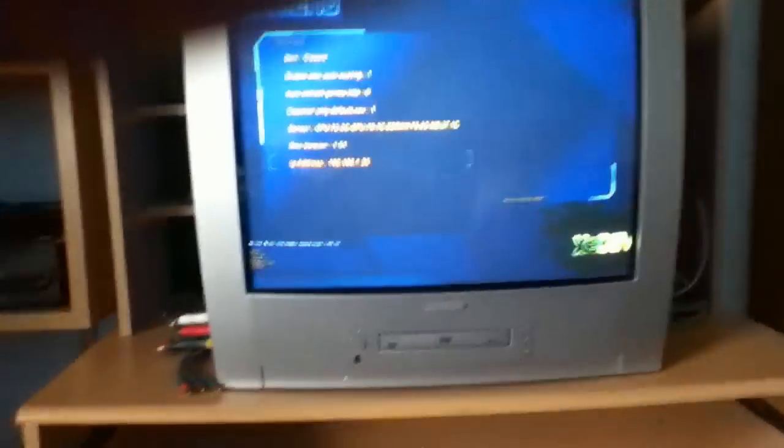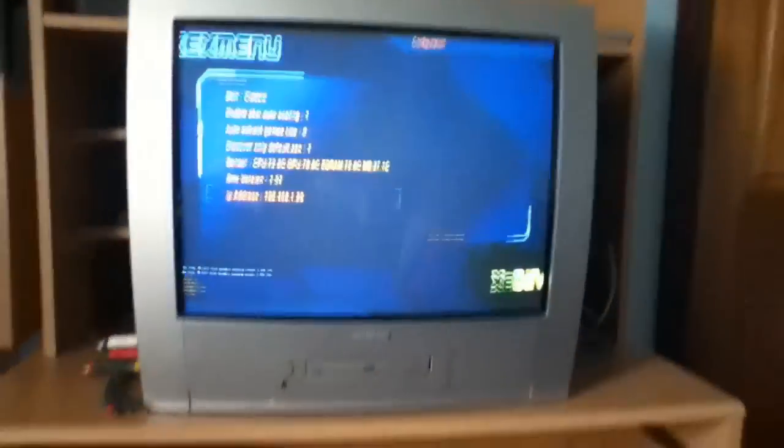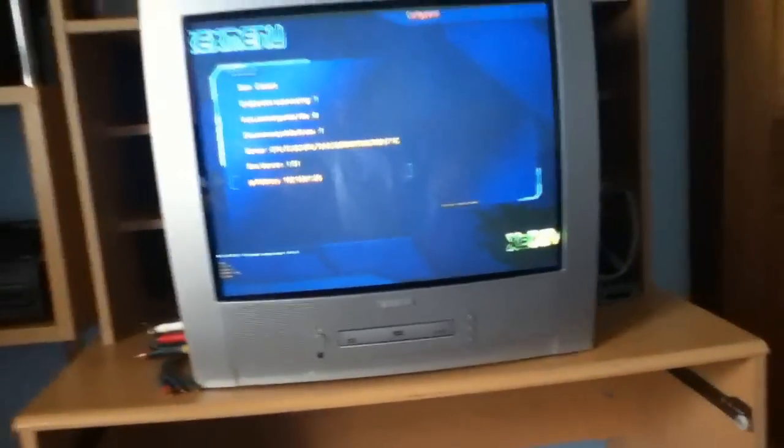Then you want to come on to XAX menu and go across to this tab, and at the bottom it will give you your IP address. Just remember that IP address — write it down or just keep yourself on that page — and I'll go onto the computer now and show you what to do next.